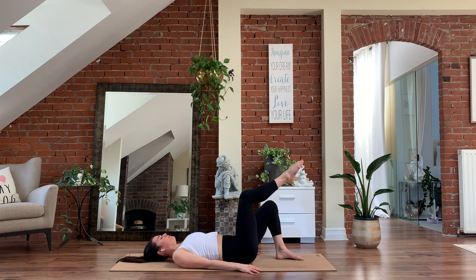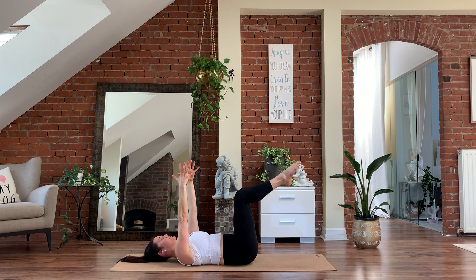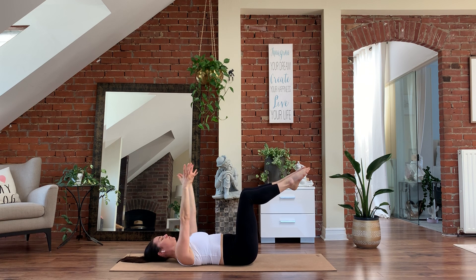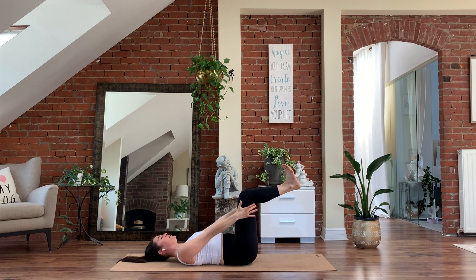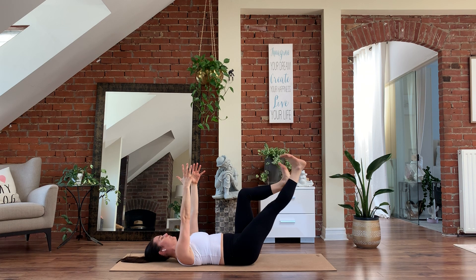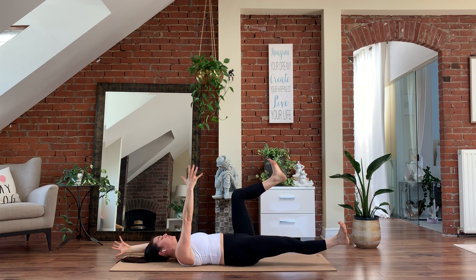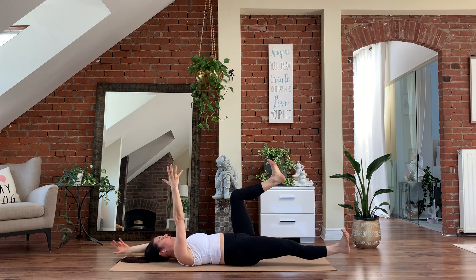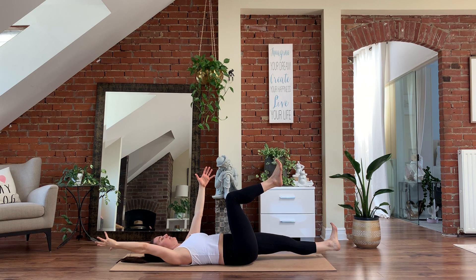From here, we're going to pick our feet up and find our dead bug. Reach your arms up towards the ceiling — wrists stacking over the shoulders, knees stacking over your hip bones. Flex at the feet, maintaining a 90-degree angle behind the knees. Inhale, extend your right leg forward, keeping your back glued to the floor, and reach your left arm back behind you — no space in that low back. Exhale, bring it back to center. Inhale, left leg forward, right arm back. Exhale, back to center.